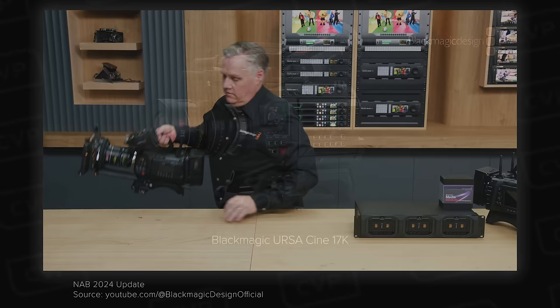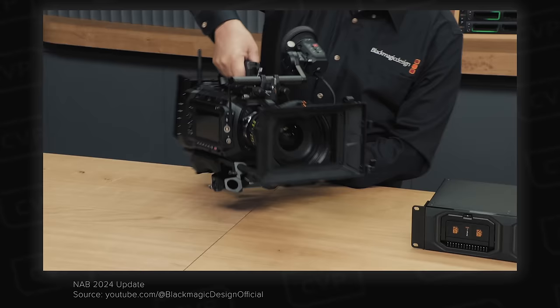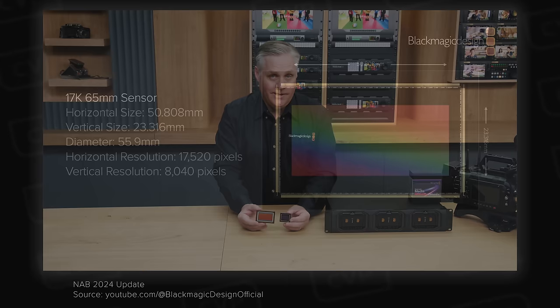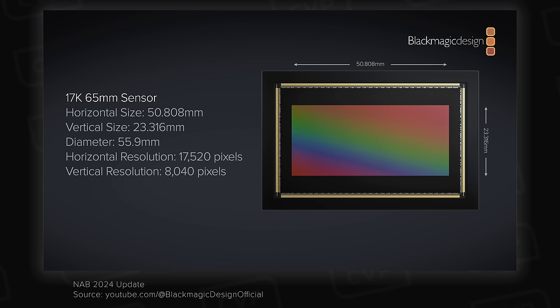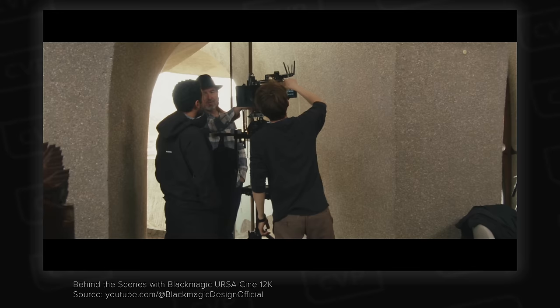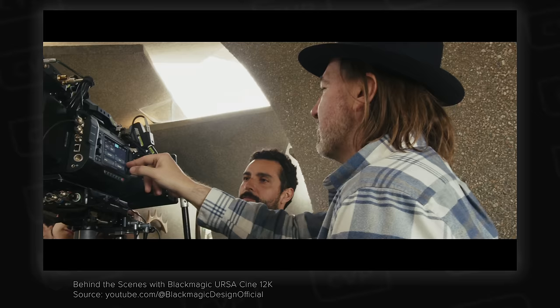The 12K looks like a really interesting camera, but I'm super excited to check out the 17K 65mm version. This camera will use the same body as the 12K full frame but with this larger sensor. The 17K sensor is 50.808mm wide and 23.316mm tall, giving a 55.9mm diagonal, and consists of 17,520 x 8,040 pixels. It's massive and will hopefully result in some really impressive imagery. It won't hit the market until later this year, but it's really exciting.